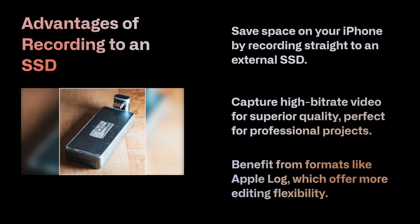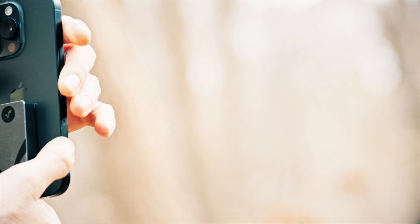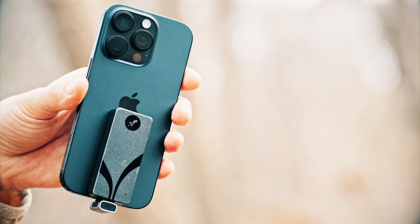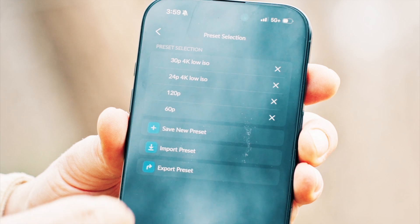My current workflow is focused primarily on capturing video using the camera button and the Blackmagic camera app. I'll touch on how you can apply a baked-in LUT directly into the video, as well as streamline your workflow using Blackmagic camera presets so you can quickly toggle between different frame rates and codecs.